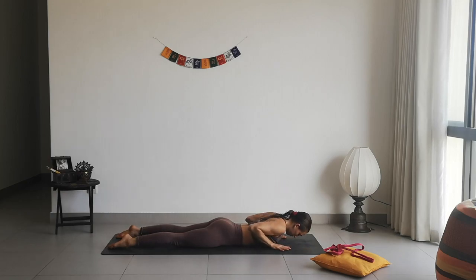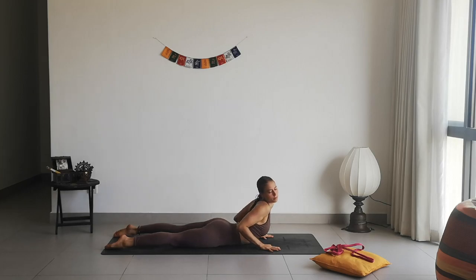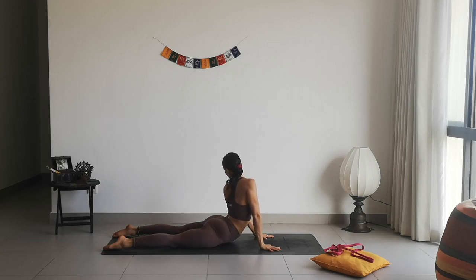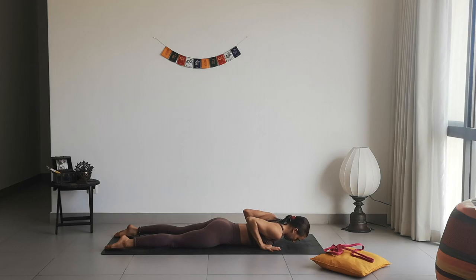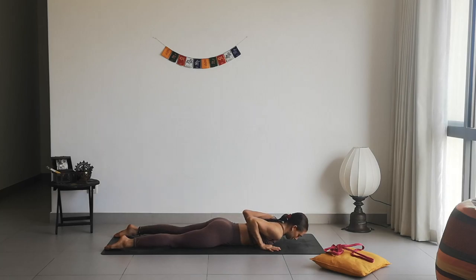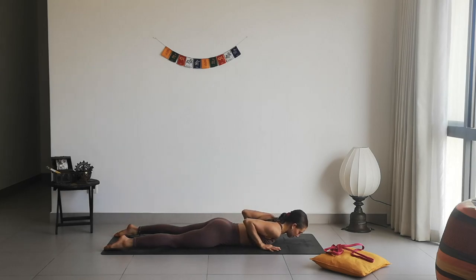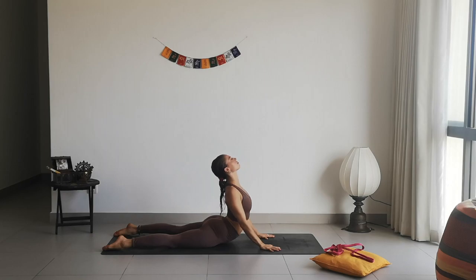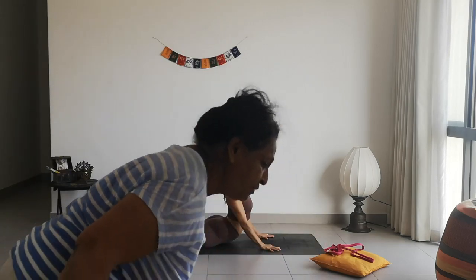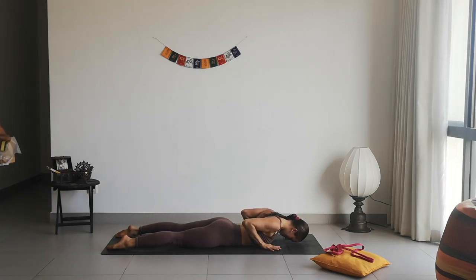Coming back up, inhale, and exhale slowly drop the chest all the way down. Bring your hands by your chest, inhale and twist the body over the right foot, exhale slowly come back down. Inhale, twist over the left foot, and exhale come back down. Again, inhale, twist over the right, exhale come back down. It doesn't matter how high you go — feel your spine moving and creating its mobility and flexibility. Now to center — inhale to open up, exhale to lower. Inhale to rise up.